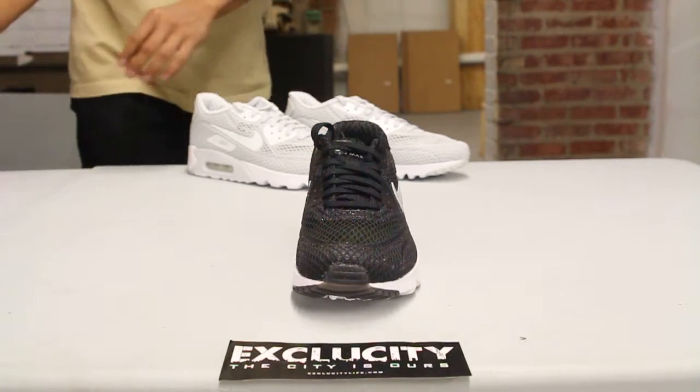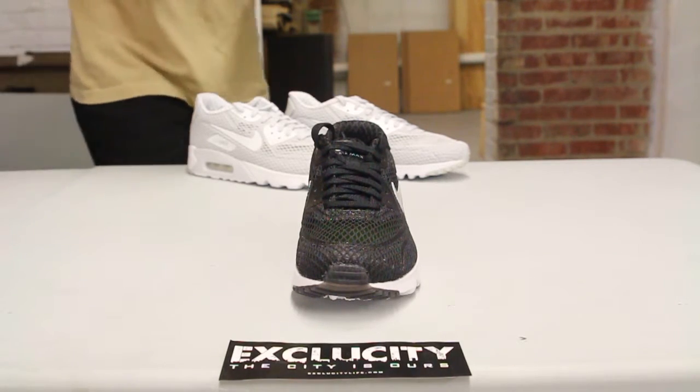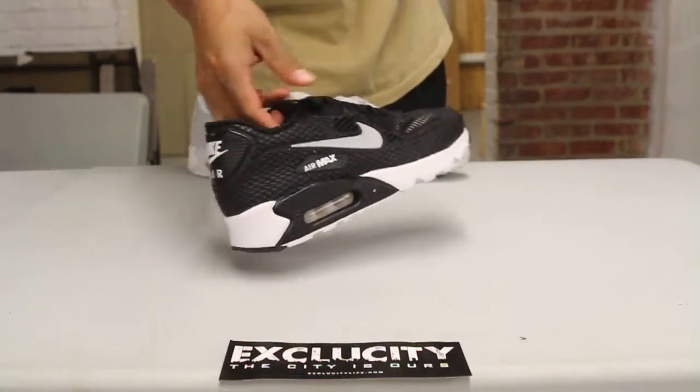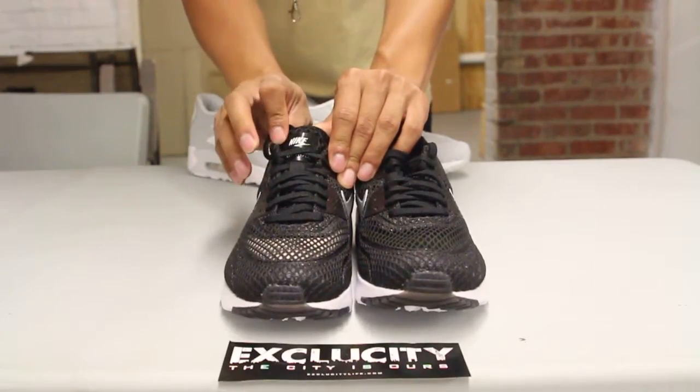The shoes come with your black flat laces. You still got your Air Max branding on the back of the shoe right there, along with the check on the side, and the flat laces in black with the Nike Air at the top.